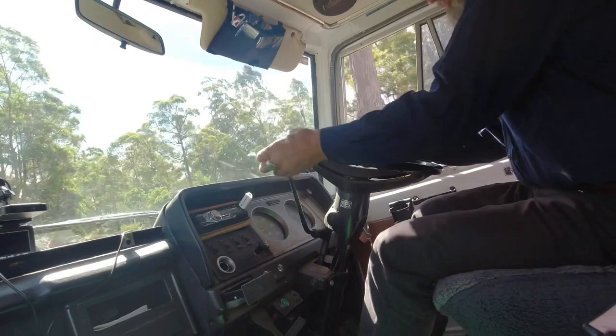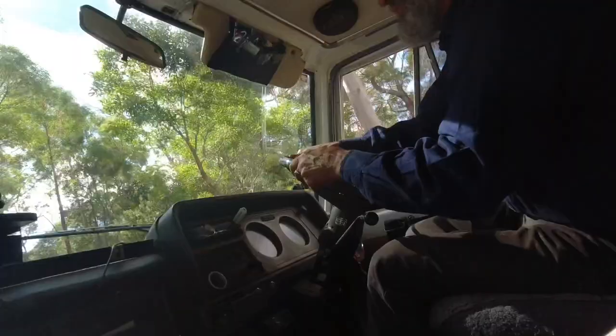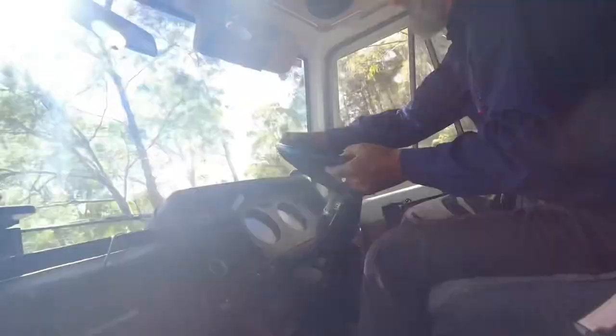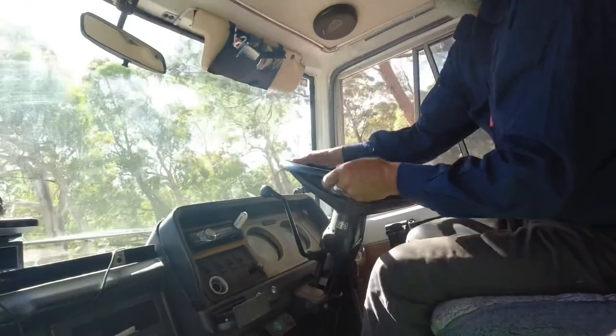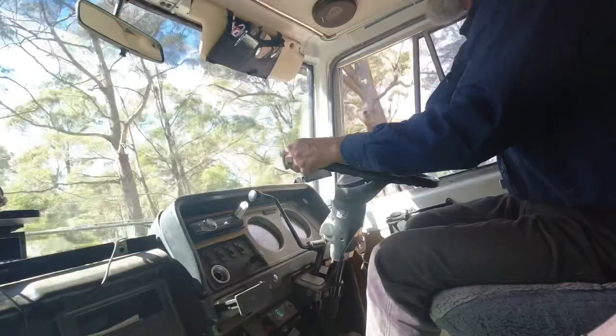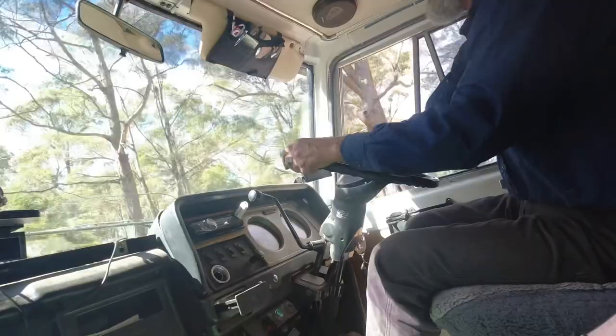Reminds me of the old days. I wonder if all you young blokes can do this, eh? Probably wouldn't know where to find the blinker. You've gotta be an old boy to drive a bus like this. Not really — I'm just being slack about it. Anyone can drive if they learn how.